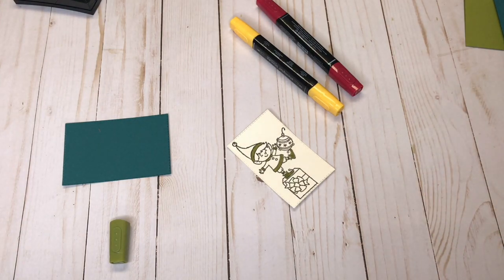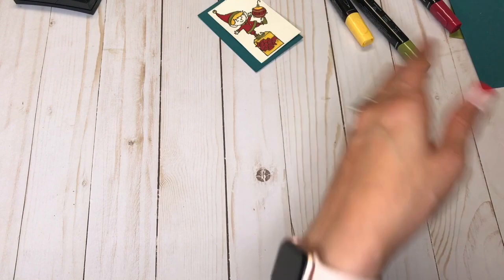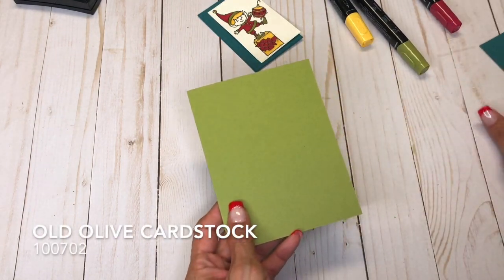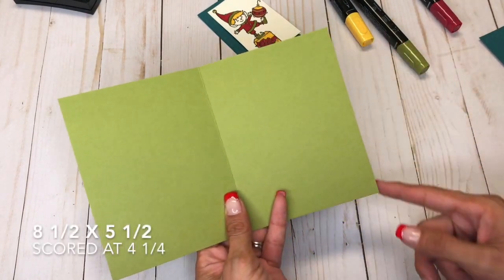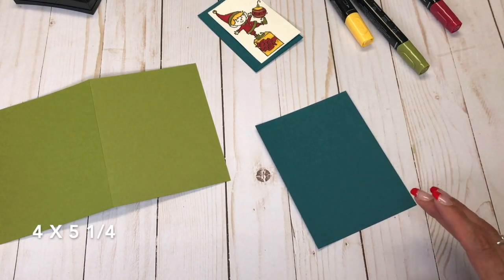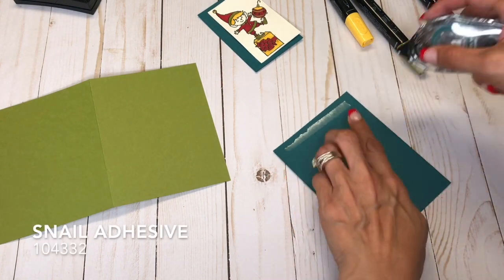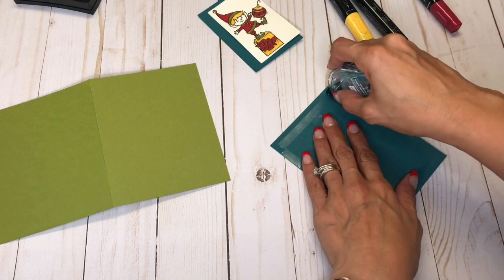And I'm going to color everything else off camera. Okay, so I got it all done now. We can put this card together. I have a piece of Old Olive cut at 8½ by 5½, and I scored it at 4¼. And then I have another piece of the Pretty Peacock, and I'm just going to adhere that down with some snail, and that is cut at 4 by 5¼.